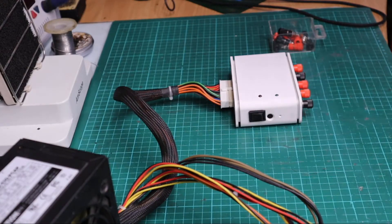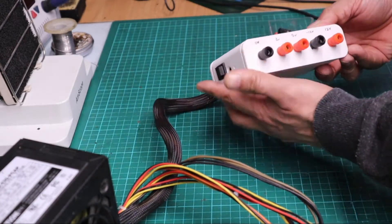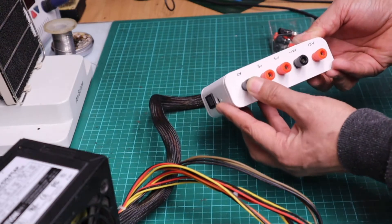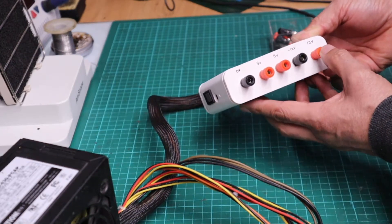Guys, this is a little project I was doing. Basically what it is, as you can see there, it's negative 3 volts, 5 volts, negative 12 volts, and 12 volts.